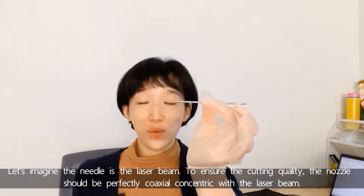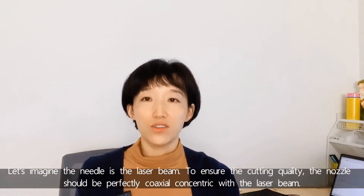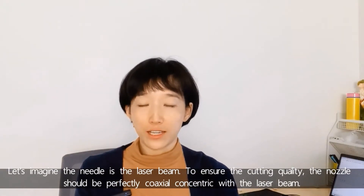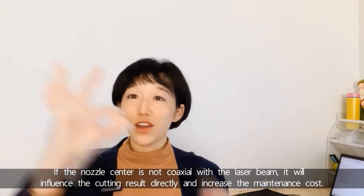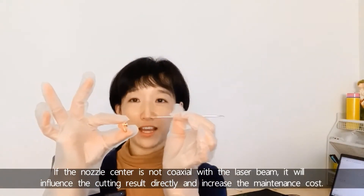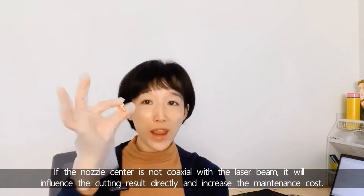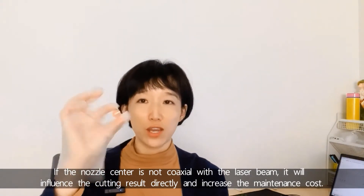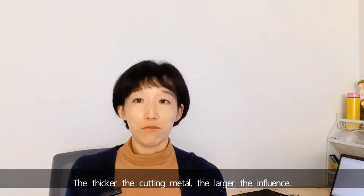Let's imagine the needle is the laser beam. To ensure the cutting quality, the nozzle should be perfectly coaxial and concentric with the laser beam. If the nozzle is not coaxial with the laser beam, it will influence the cutting result directly and increase the maintenance cost. The thicker the cutting material, the larger the influence.